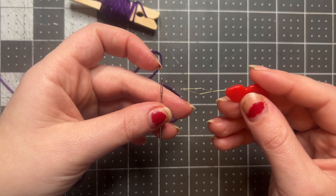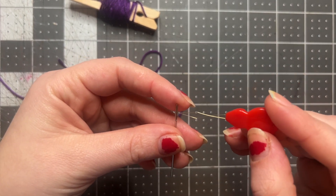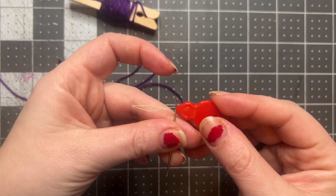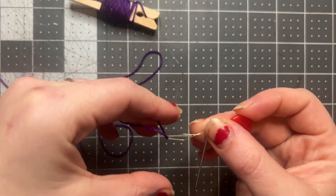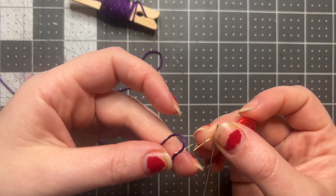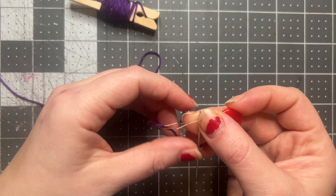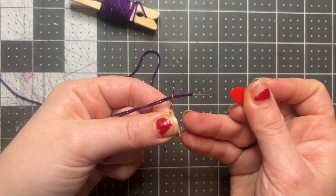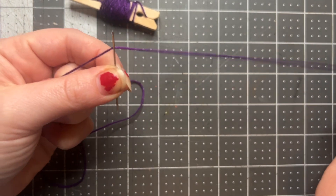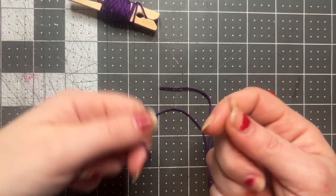A needle threader looks just like this — it's basically a little piece of wire on a plastic edge. Instead of threading the thread through the eye directly, I'm gonna take the needle threader and put it through the eye just like that. Then I take my thread and poke it through the needle threader, making sure I have a nice long tail so it doesn't fall off as I'm pulling it through. When I pull the needle threader back through the eye it will also pull the thread through, and now my needle is threaded and I am ready to start embroidering.